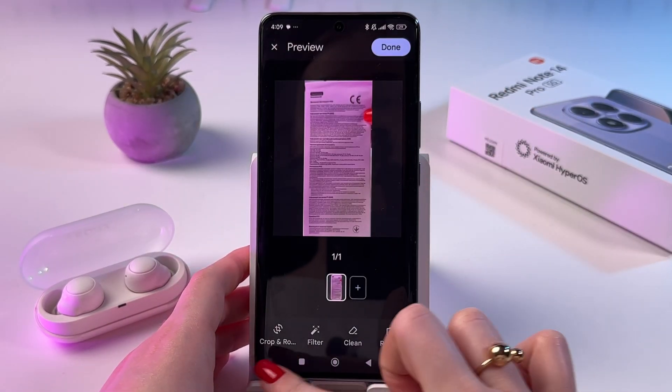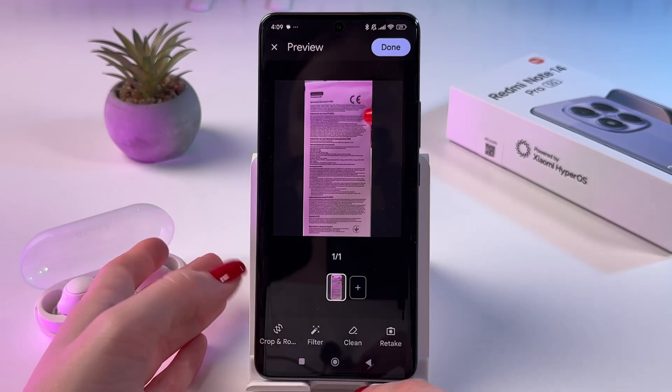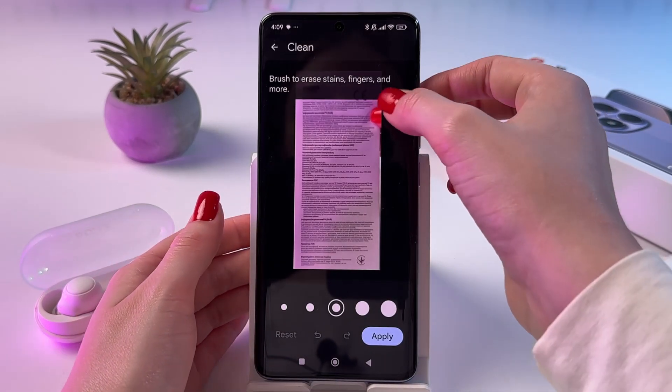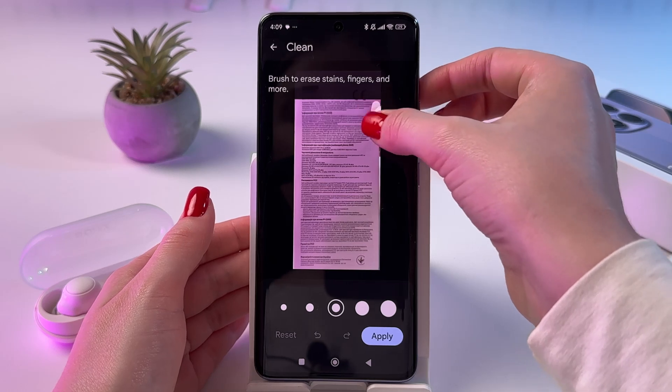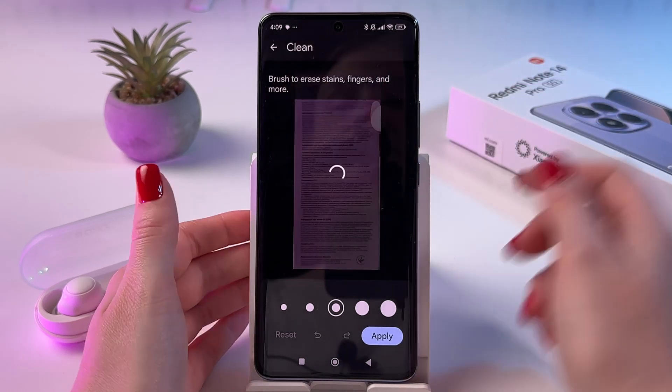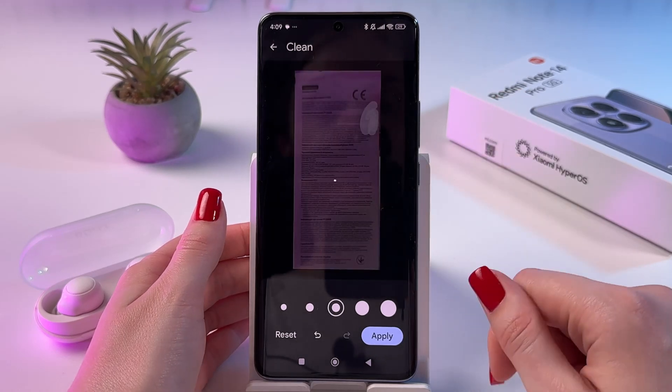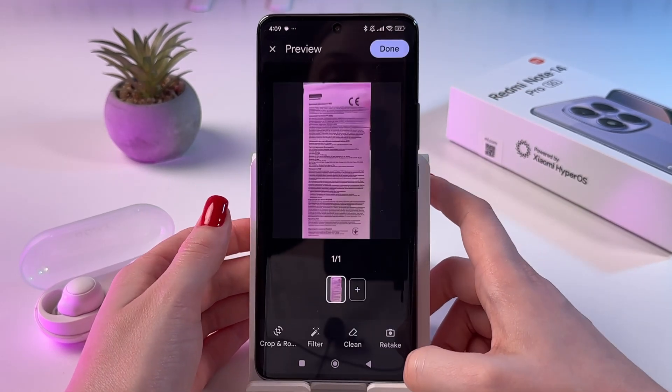After that, you can crop it and rotate. You can add some filters. You can also clean something — for example, I can try to remove my fingernail just by swiping it. And as you can see, it did a pretty good job. So I can just tap Apply.